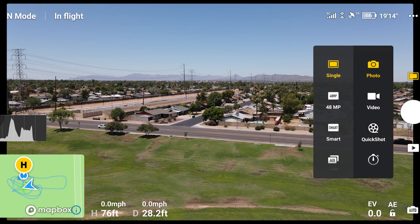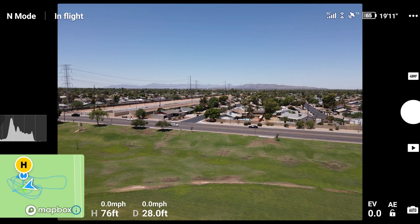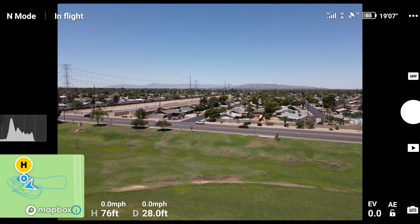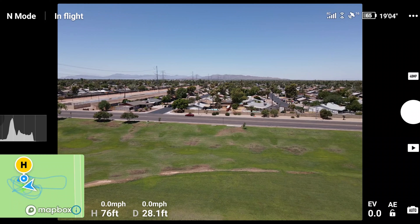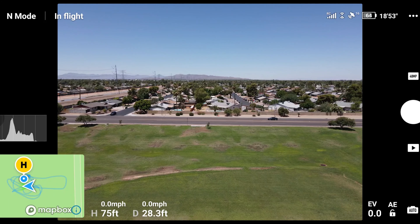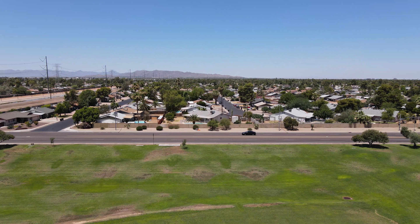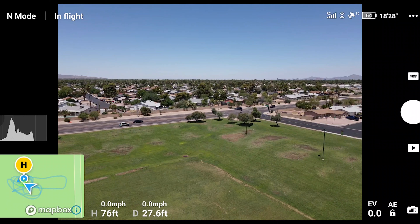Let me double-check because I have to check it for the 48 megapixel — it wasn't set. Now we're going to try to take some stills. These should be the 8K stills, but I don't actually see an 8K option listed, so I'm assuming that feature was already embedded. If there are any other additional settings I'm missing, let me know — right now I'm only seeing the 48 megapixel setting.